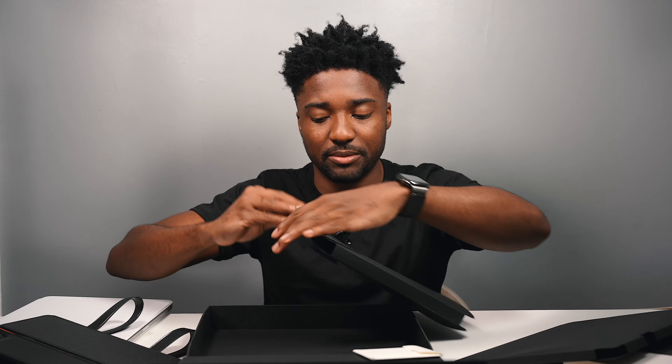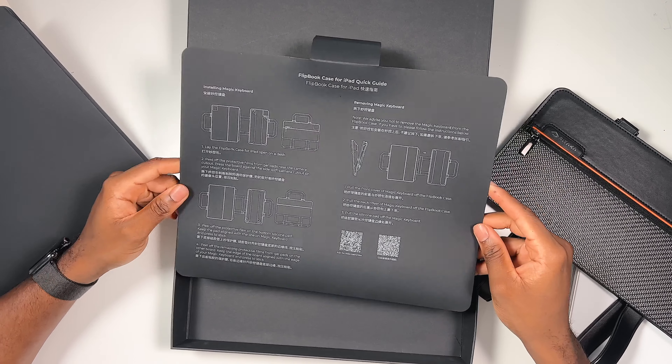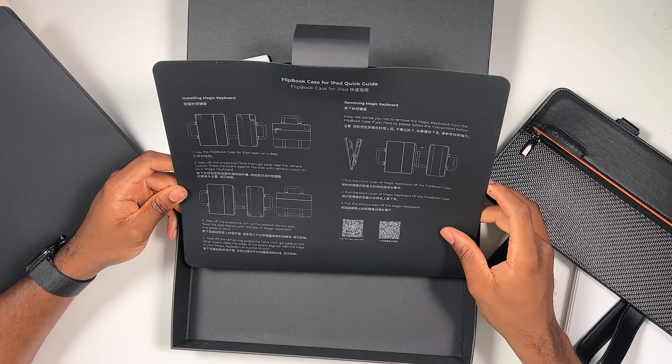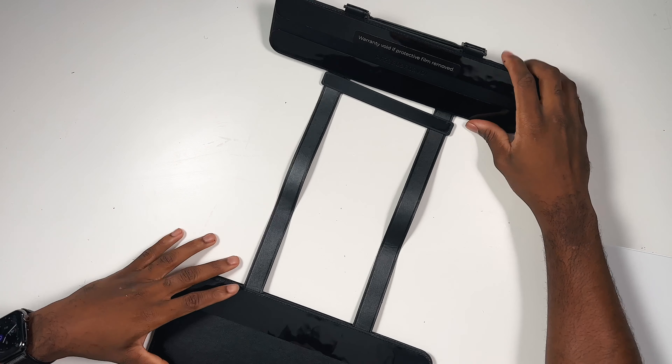I'm going to show you guys how to install it in a little bit. They even give you the installation process on the back of the paper here, and if you scan the QR code you get a video instruction. It looks different, but it attaches right to the Magic Keyboard. It goes without saying — you're going to need a Magic Keyboard in order for this to work; otherwise it's not going to work for you.